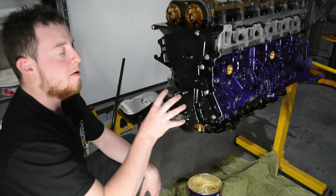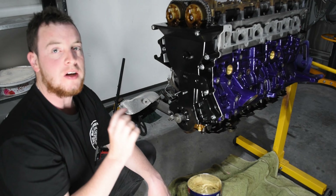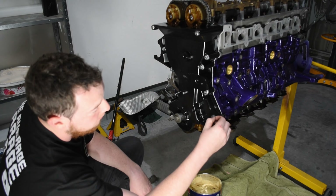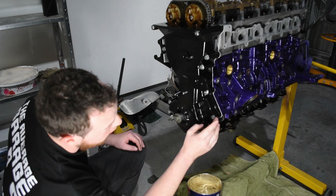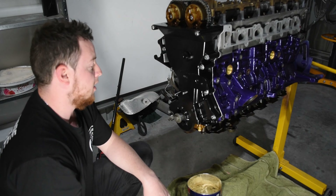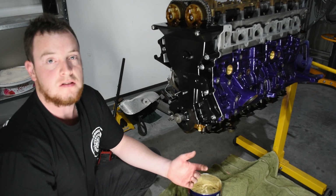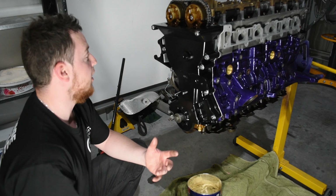The timing cover is on and torqued up — each bolt is 28 Newton metres. I'm a little disappointed that some of the black coating has flaked off under the bolt heads, but it's together and I'm not repainting it. It looks good — it's an engine, it doesn't have to be perfect.